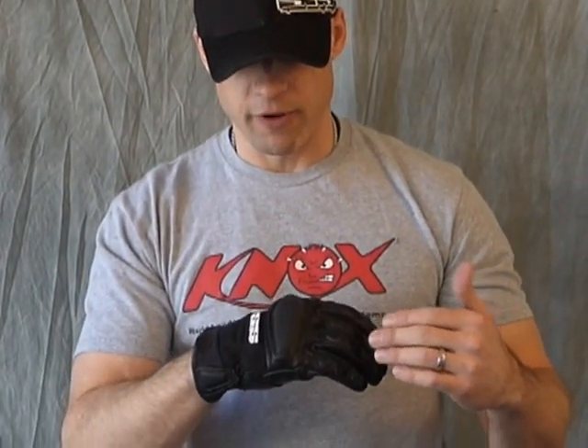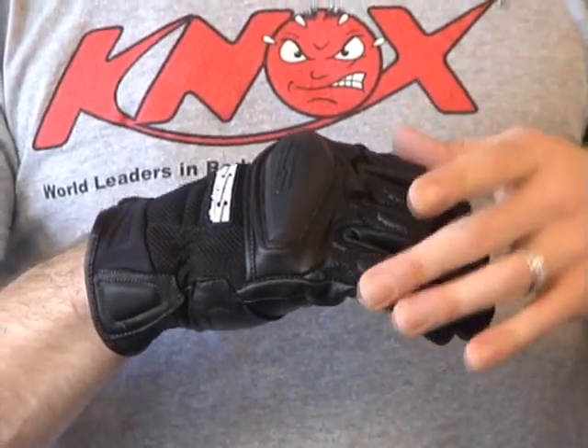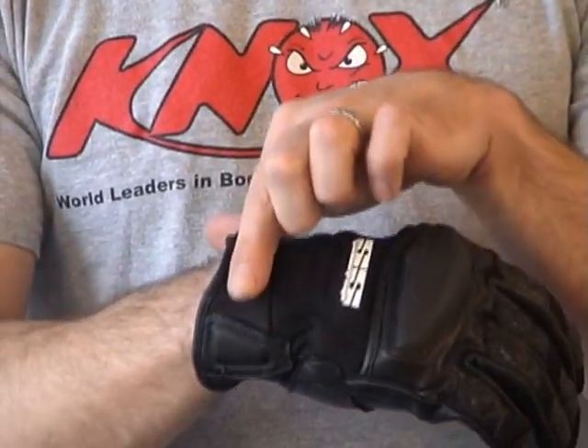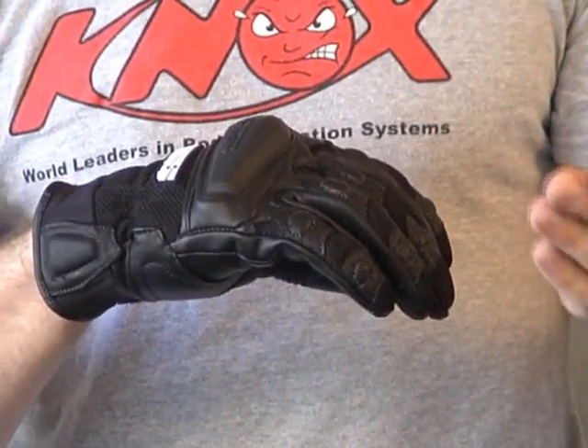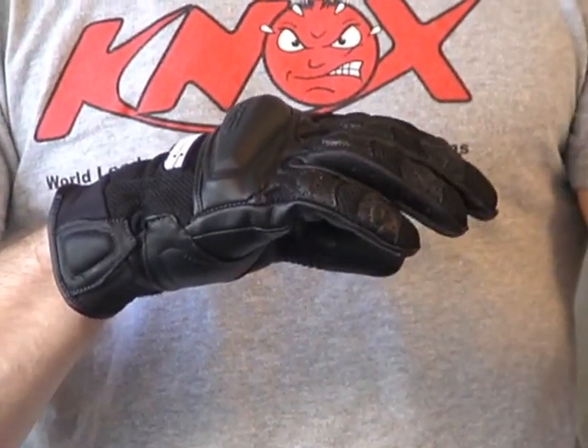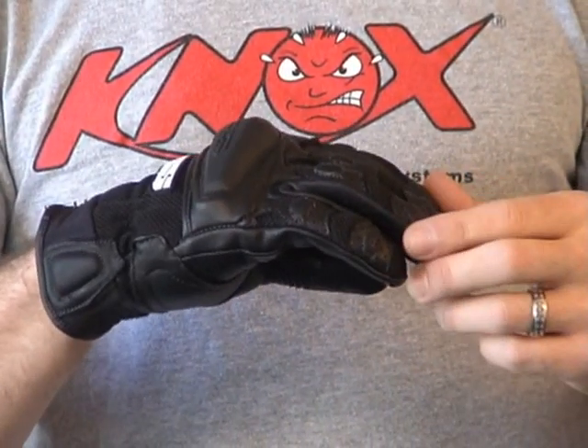Let's talk about the materials used on this glove. It has a high-impact knuckle, and a mixture of leather and mesh with a neoprene cuff on the top of the glove. The hang tag for the Speed and Strength glove says 'most comfortable gloves, best fitting gloves.' I'd say they're comfortable.